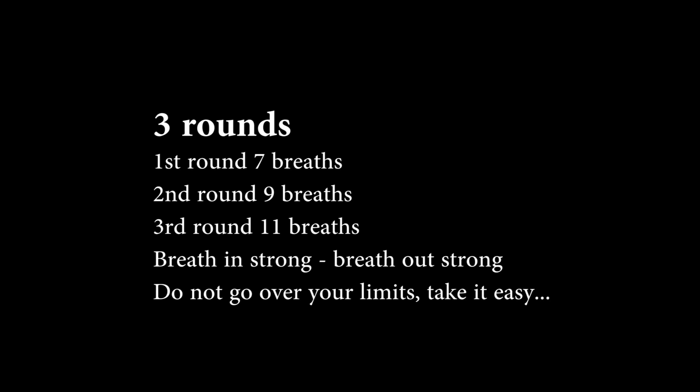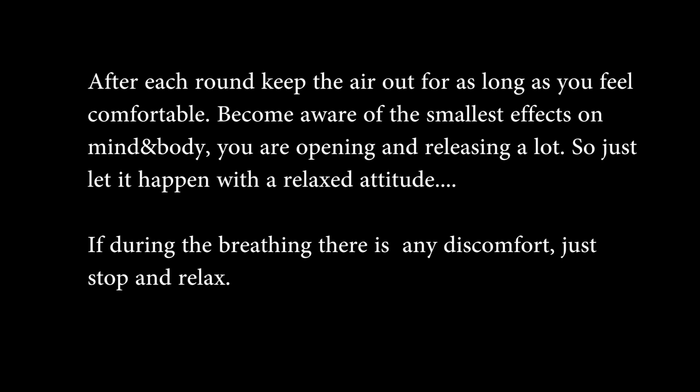If at any time you feel real discomfort, take it a lot easier. If you feel dizzy or any pain, just stop completely and another time try again a little bit less strong. We're going to make three rounds: the first round seven breaths, then nine breaths, and the third round eleven breaths. After each round, after your last breath out, notice you can keep the air out for some time — feel what's happening in the mind and the body and let everything happen.